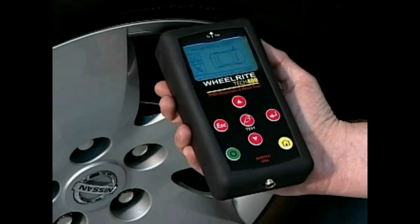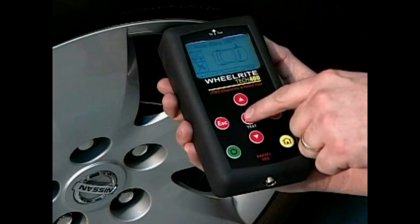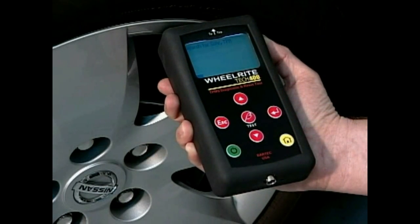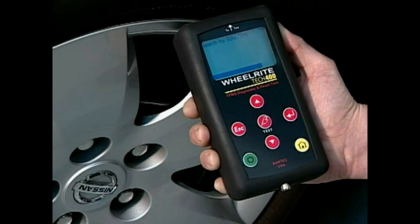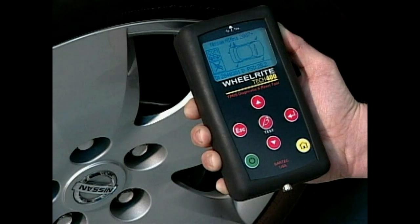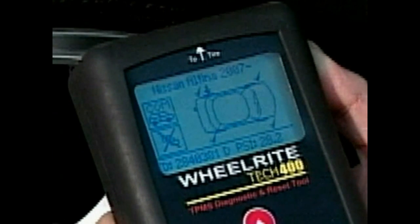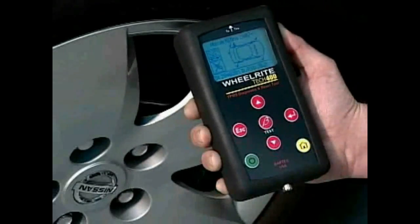This is often a 30 to 45 degree angle. Press the test button once. A bar will appear at the bottom of the display moving left to right to indicate the progress of the LF transmission. When the bar reaches the right-hand side of the screen, the tool is now expecting a transmission from the sensor. Once the TPM signal has been detected and decoded, the critical sensor information will be viewable on the display. An audible response will also sound upon decoding.